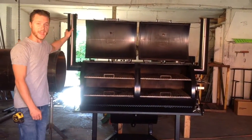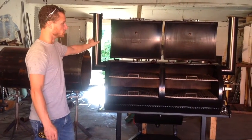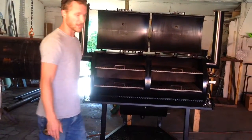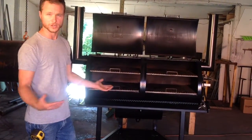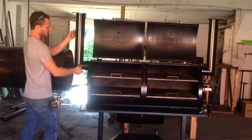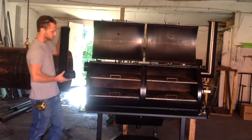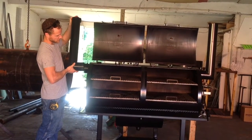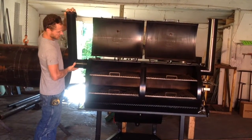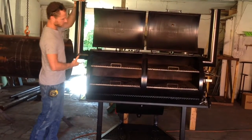Another thing I want to talk about are these smokestacks. Both of these stacks are removable. So if you wanted to squeeze it into your backyard or if it was hard getting it inside a trailer or something like that, you can take these out. You just unscrew the wing nut and they slide right out. Also, if you wanted to set the smokestacks forward or back for whatever reason, you can do that as well.